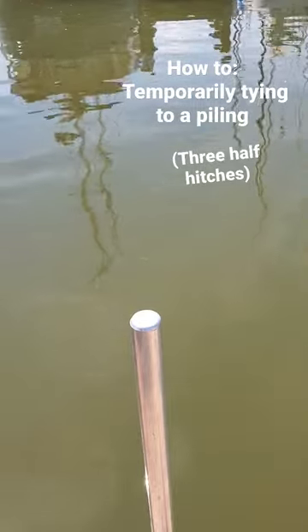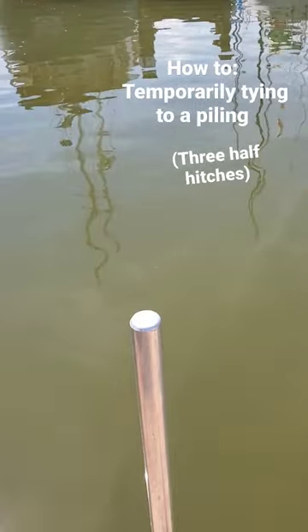This is Captain Finn with the Sailing Academy, showing how to temporarily tie your boat to a piling.